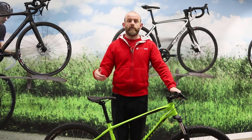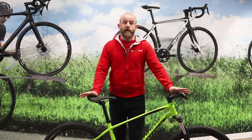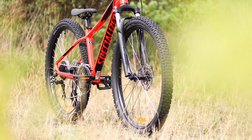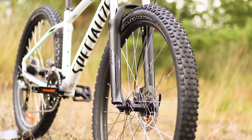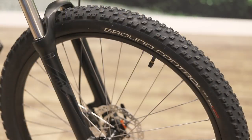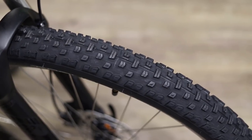The three-by-nine speed drivetrain has gear ratios slightly closer together, making it easier to find your perfect pedaling speed. The Pitch rolls exclusively on 650b wheels, offering the ideal balance between rapid rolling performance and nimble handling on the trail. Specialized's own 2.3-inch tires offer great grip and a little cushioning for rough trails.